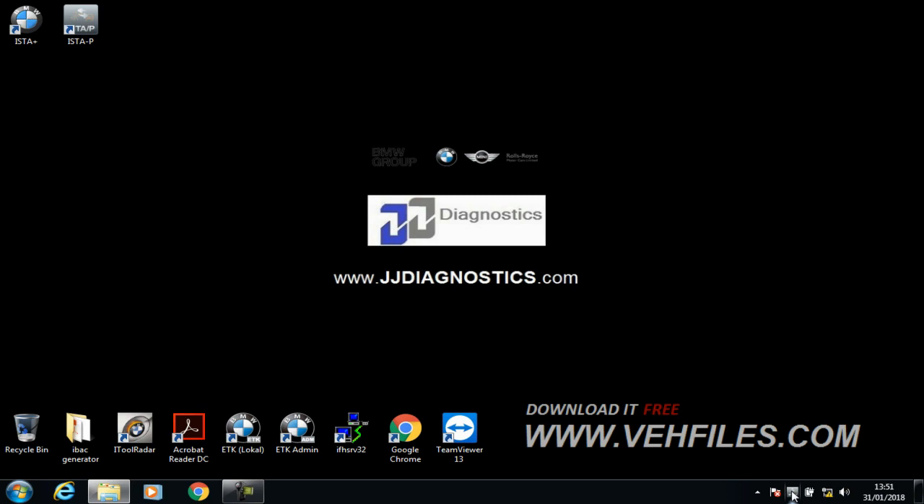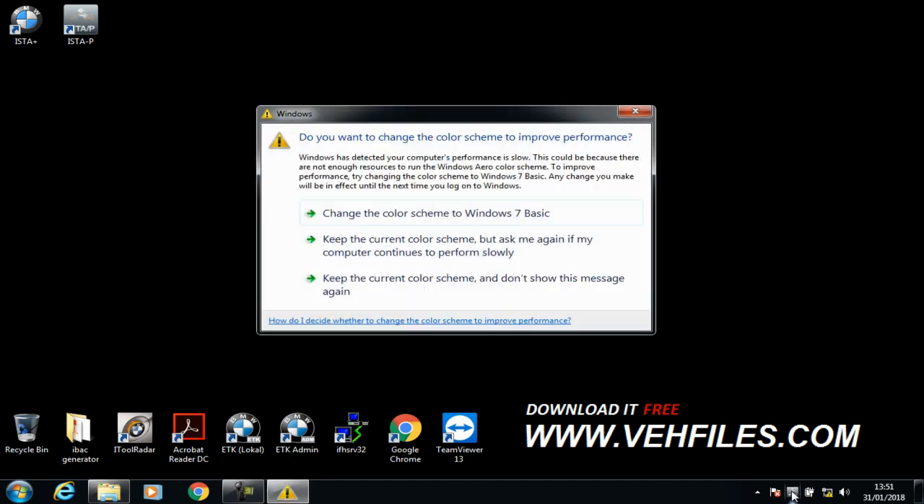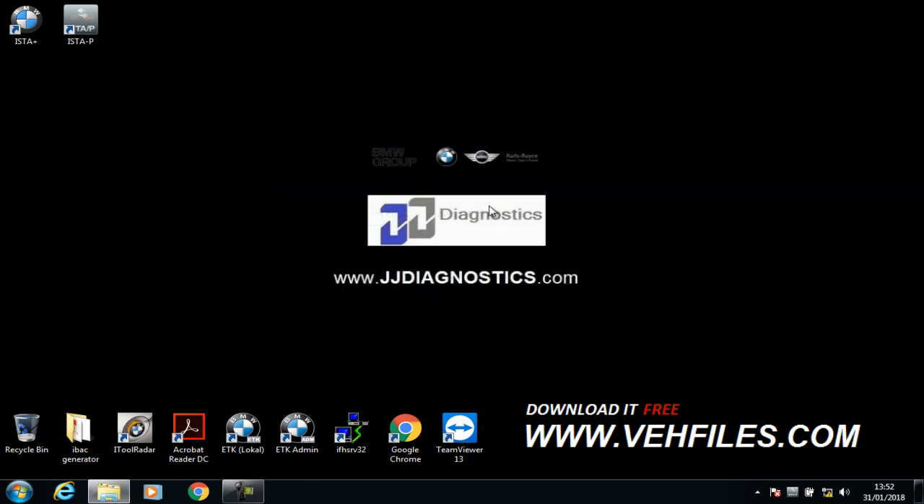One thing to note: you shouldn't be running ISTA and ISTA-P at the same time. You must run each program separately and close them down thoroughly before using the other one. More importantly with ISTA-P, you must close ISTA-P down thoroughly before shutting down the laptop. Failure to do so will result in a corruption of ISTA-P and it will need to be repaired.